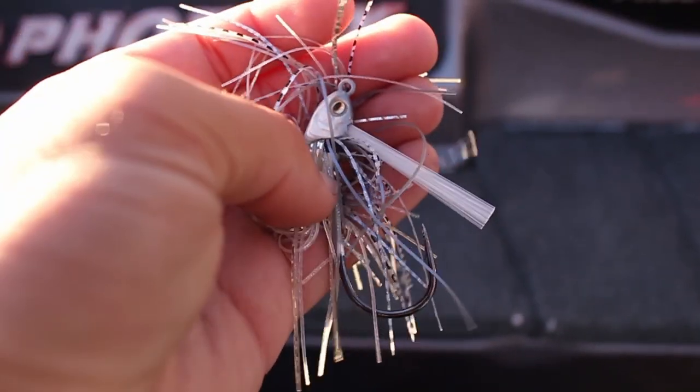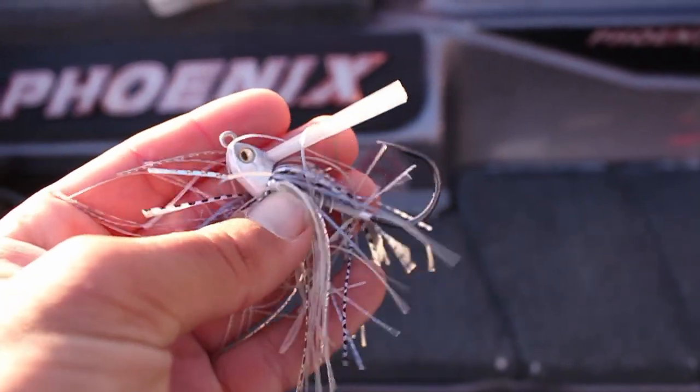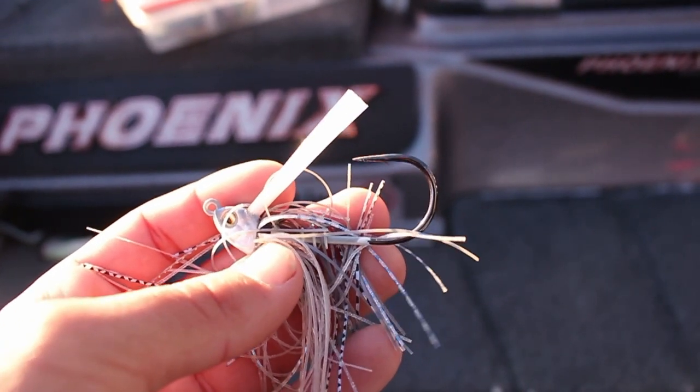The rod is going to be a little different for this one since we're not making as target-oriented casts. A shorter rod is better for accurate casts with the other method, but here we're just casting and winding, fishing a grass line. So I'll use a longer rod — probably a 7'6" Medium Heavy. For the reel, I'll probably use a slightly slower gear ratio to keep the bait down in the water column. I might still use 20 pound fluorocarbon, but if I'm fishing really thick stuff, maybe I'll go up to braid. This is the Sixth Sense Divine Braided swim jig — it's got a pretty stout hook on it, which is why I like going with that 20 pound fluorocarbon.